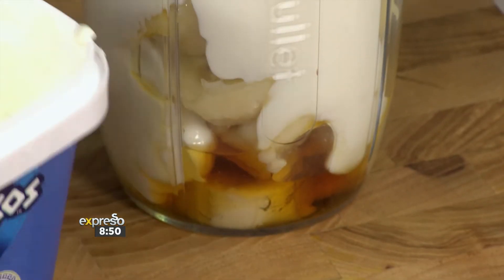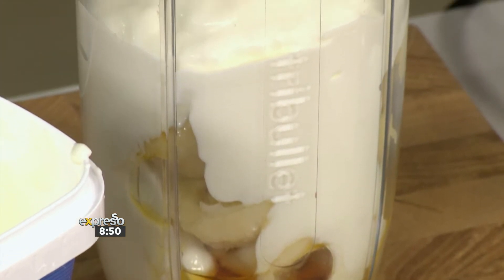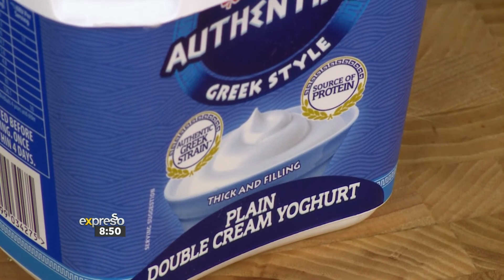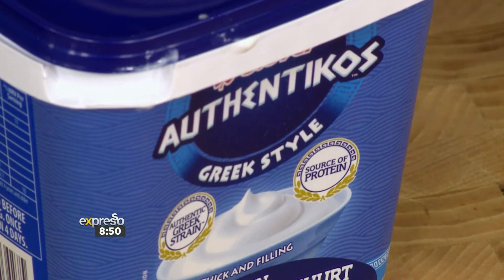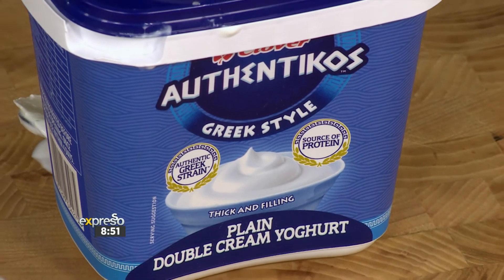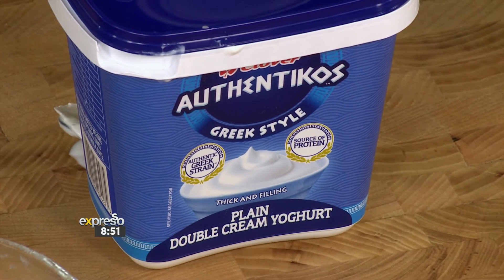Another thing about Authenticos — I absolutely love it. We've got a great opportunity to use it in various ingredients, and it's got many flavours. They're available in a 750 gram range, and the flavours come in coconut, apple and cinnamon. Today we are going to be making use of the plain flavour because we're adding all the good stuff back into this. So step one: blend it up.